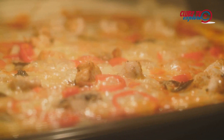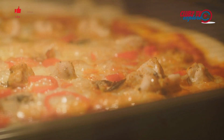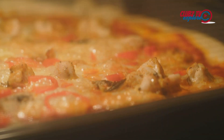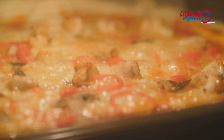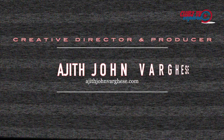Remember, the key to a great homemade pizza is patience and attention to detail. Don't rush the dough rising process, keep the sauce simple, be mindful of your toppings, and most importantly, enjoy the process. Because there's nothing quite like the satisfaction of pulling a homemade restaurant-style pizza out of your own oven. Enjoy your pizza!